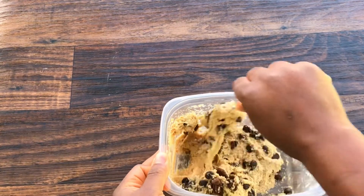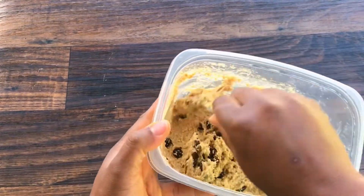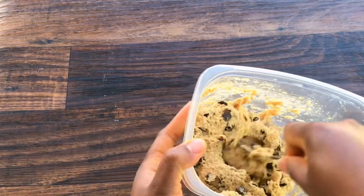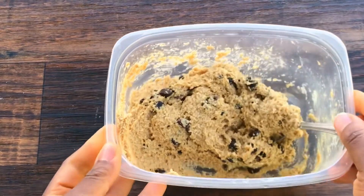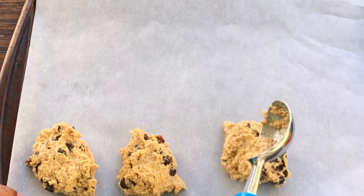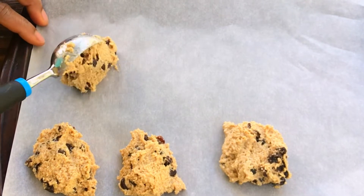This is kind of a keto cookie combined with oatmeal, because the sweetener I use is a keto sweetener and I didn't add sugar, though you can if you want. After adding the raisins and dark chocolate chips, give it a quick mix again. I've gone ahead to preheat my oven to 350 degrees Fahrenheit. I'm going to use my ice cream scooper to scoop and add it to the baking pan, and then bake it for 15 to 20 minutes until it turns brown.